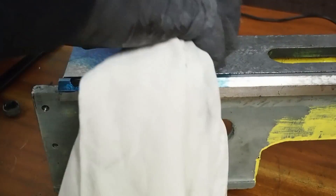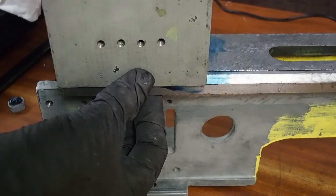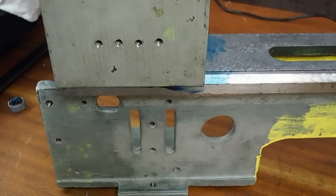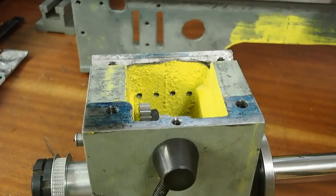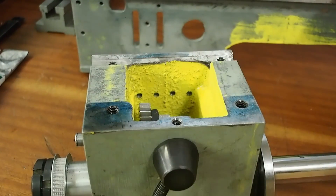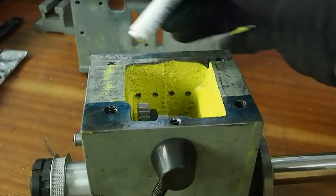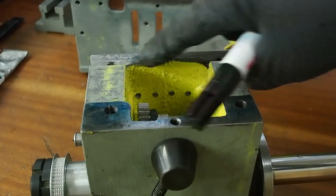It's a bit too heavy. That shows us that it's basically sitting on roughly three points: this area, this area, and through the middle here. Obviously we need it to be sitting on the front and rear of the V-ways to get a good alignment, so I'm going to need to go through this area and relieve it.